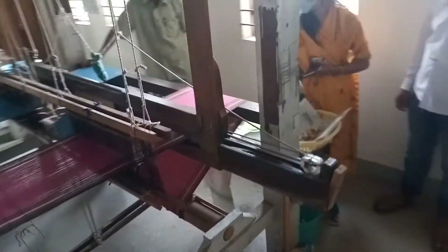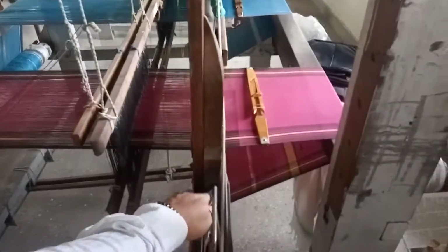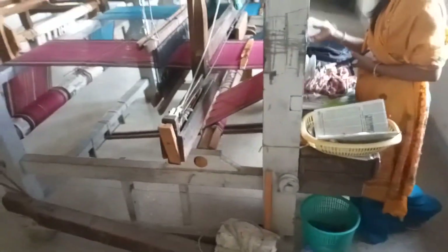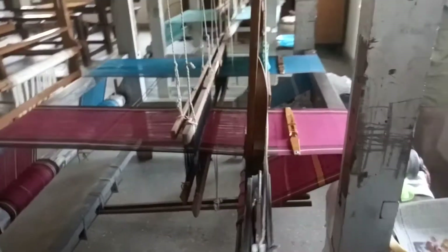This is a new, updated technology. In Manipuri we call this a pangandhem — we are using these two pangandhem here. In technical language I forgot the particular name. So at the same time, one red cloth and one blue cloth — two cloths are being made simultaneously.